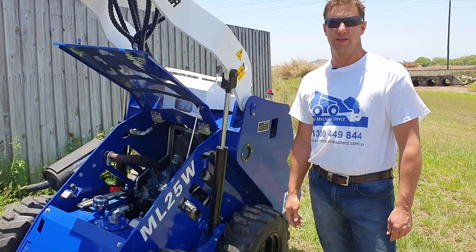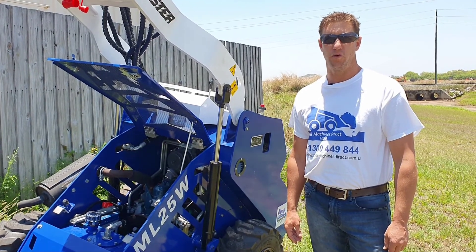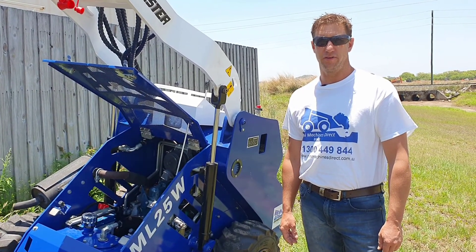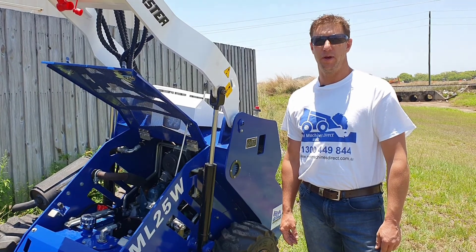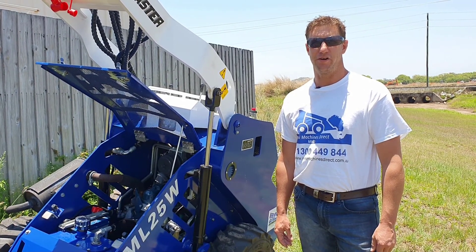If you've got any more questions, just give us a call. Phone us on 1300-449-844, or email us at office@minimachinesdirect. Visit our website at www.minimachinesdirect.com.au.